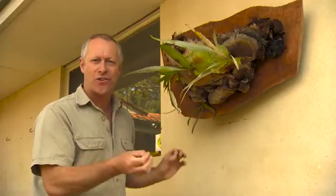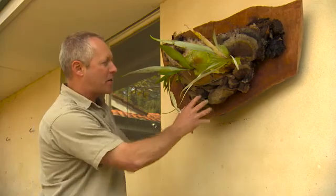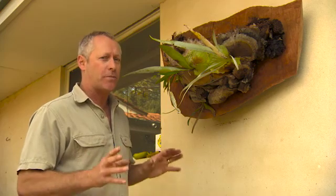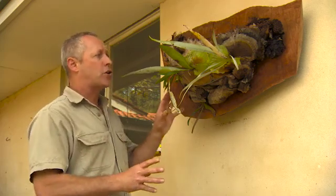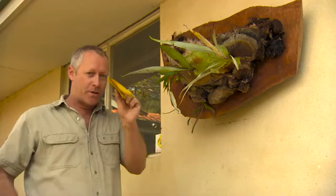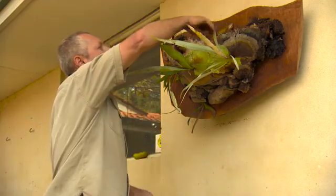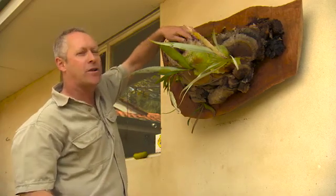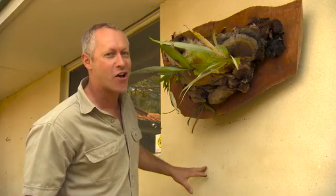There you go — that's a resurrected elk horn and a piece of garden art. These guys and the stags like a fairly protected position and reliable moisture, but not too much in winter. The other thing they like is a banana skin just chucked up in the top there, because ferns love potassium. As that slowly breaks down it'll feed the fern.